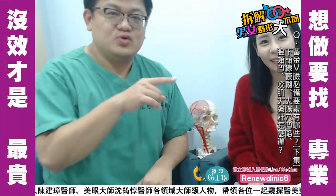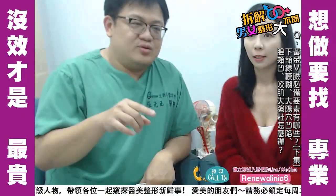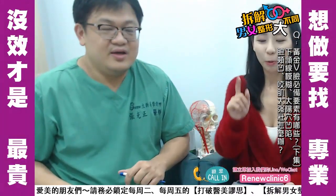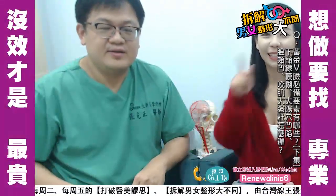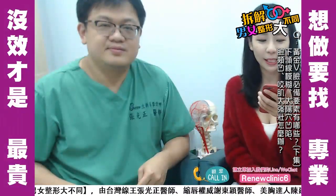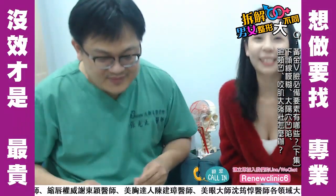如果有任何问题，可以在直播下方留言，或加入我们的LINE和WeChat，ID是RenewClinic6，另外一个ID是RenewClinic，回应会更快，两个都可以。记得把直播分享出去。最后呼吁大家：想要做就要找专业，没效才是最贵的。今天直播就到这边，谢谢大家，拜拜！